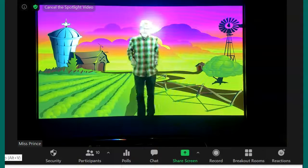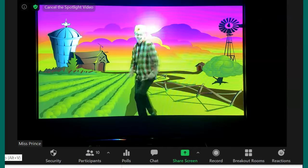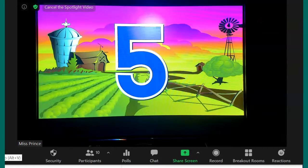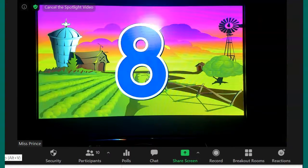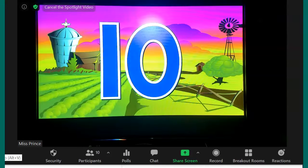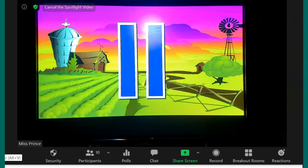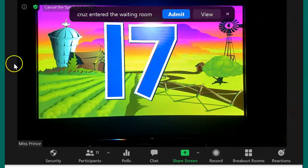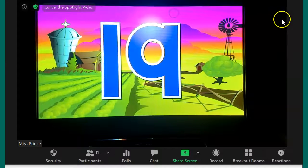Step out front and crisscross. 1, 2, 3, 4, 5, 6, 7, 8, 9, 10, 11, 12, 13, 14, 15, 16, 17, 18, 19, 20.